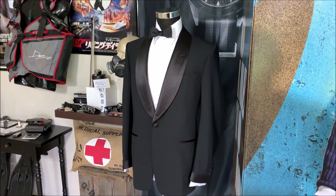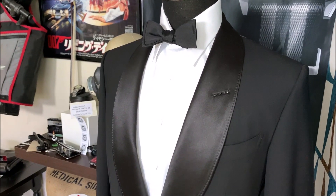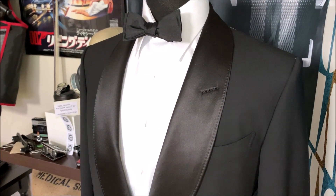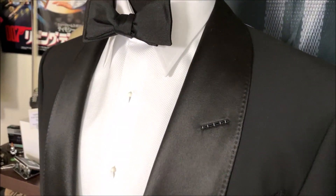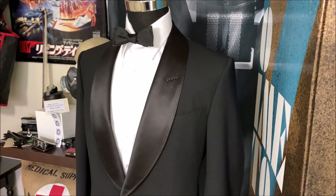And by the way, it has some of the Quantum of Solace aspects. It has that straight buttonhole like Craig's dinner suit from Quantum of Solace. But in this case, if you take a look right there, the buttonhole angles towards the shoulder. That's a nifty little difference.